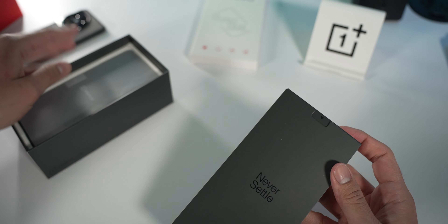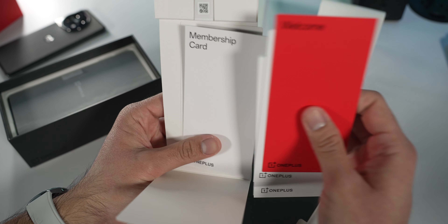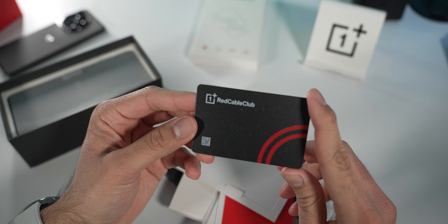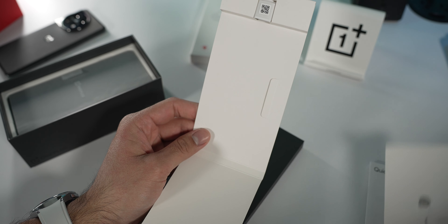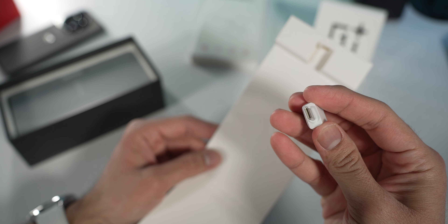In the little container inside, you get a welcome guide, quick guide, safety guide, and a membership card — the Red Cable Club. I thought it was a Target gift card for a second there. As well as a SIM card ejection tool and a USB-A to USB-C adapter.